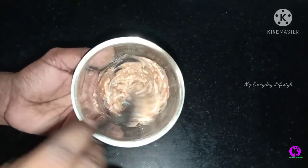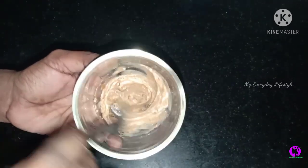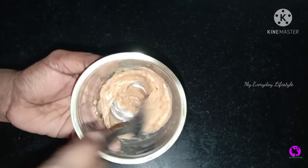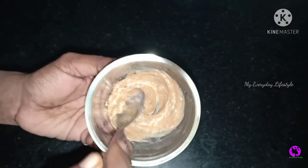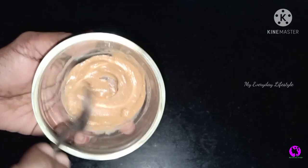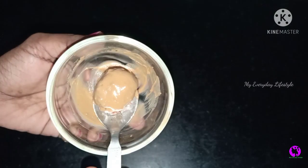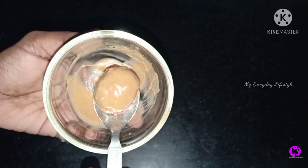We have a pack ready. If you apply it, you can apply it on the face or the full body. You can use it in the case of a full body wash as well.